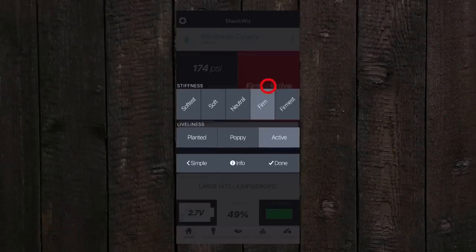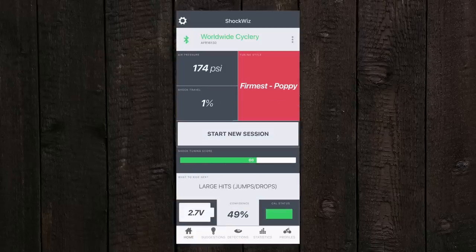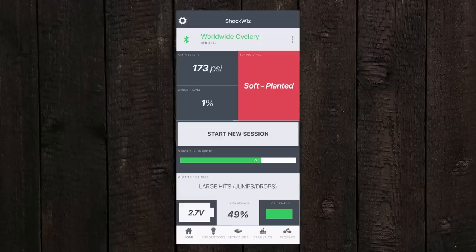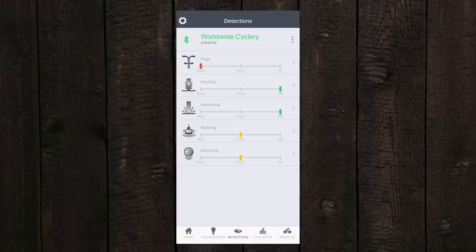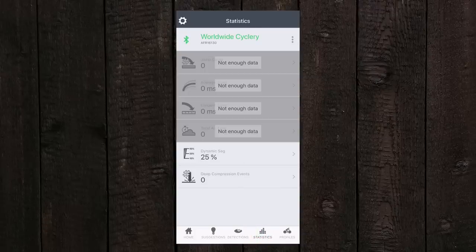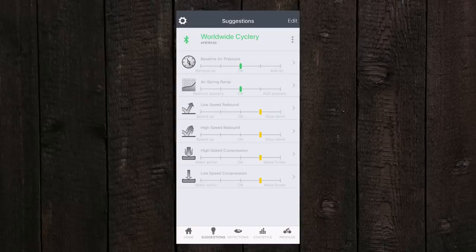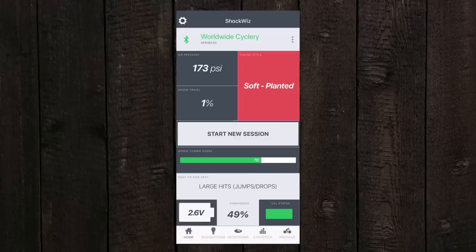You can always hop back into the home screen and change your tuning style and watch how that affects your shock tuning score. The shock tuning score is basically how good it thinks your current setup is for your bike, and that's going to depend based on your tuning style. Each time you change that tuning style, when you go back to the suggestions, it gives you suggestions on how to reach the perfect amount there. You can also go to 'Detections' and it gives you some other cool information to look at, as well as the statistics. Once you get your tuning style down, your goal is to get that shock tuning score to 100. Ride your bike a lot, get the confidence to 100% in the app, follow the suggestions, and then continue riding again and again. The goal is to get your tuning style dialed in and then get that shock tuning score to 100 — and once you're there, that's basically the best setup the ShockWiz is going to recommend for you given your tuning style.